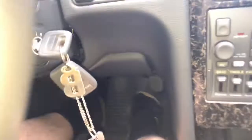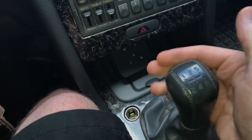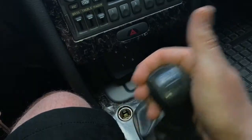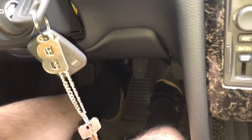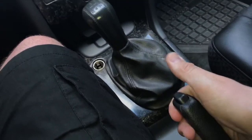Continue pushing the clutch pedal and shift to neutral. Now you can release your foot off the clutch pedal.